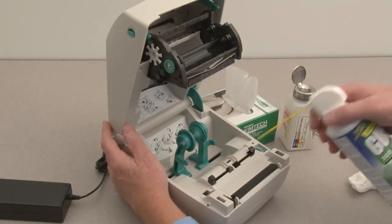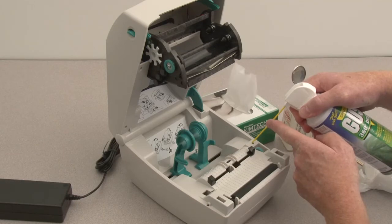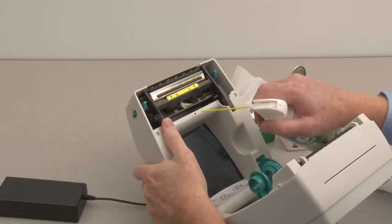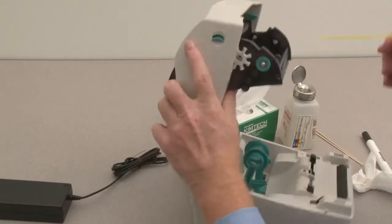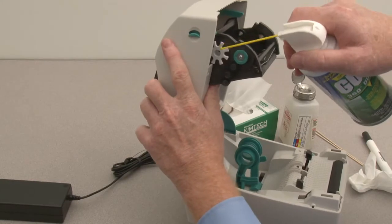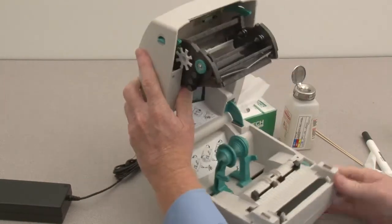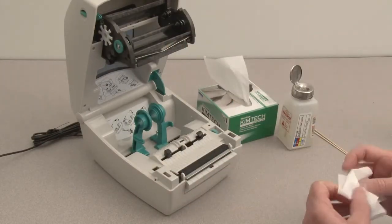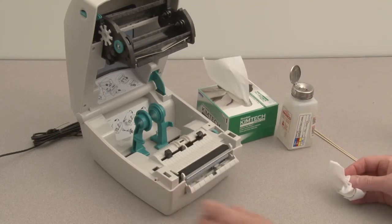Clean the media sensors using compressed air. For printers with a dispenser option, open the door and clean the rollers.